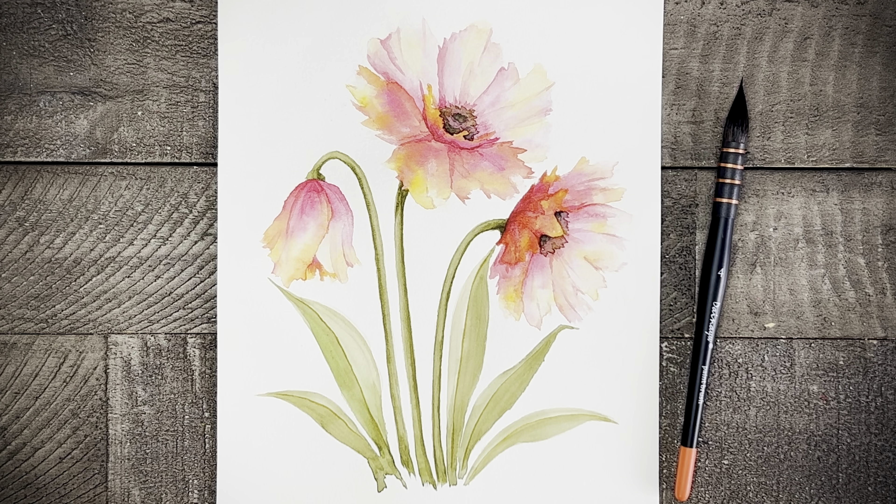Welcome to Liesl's Artistic Studio. If you are someone who enjoys watercolor painting and wants to increase your knowledge or skills with watercolor, then you are in the right place. You clicked on this video today because something about this painting caught your eye, and I can't wait to show you how you can paint it for yourself. So let's get started.